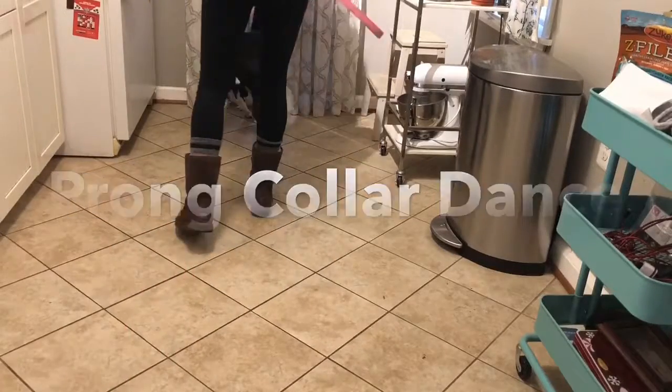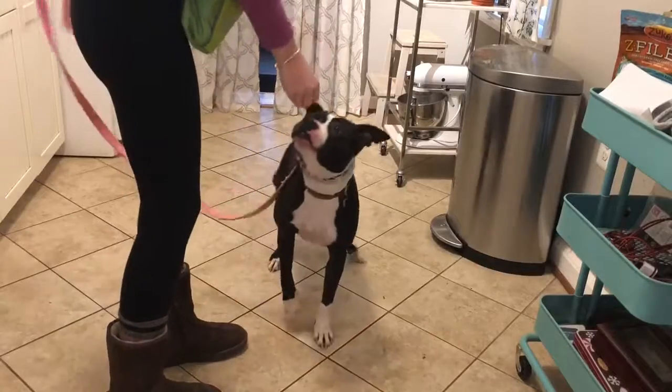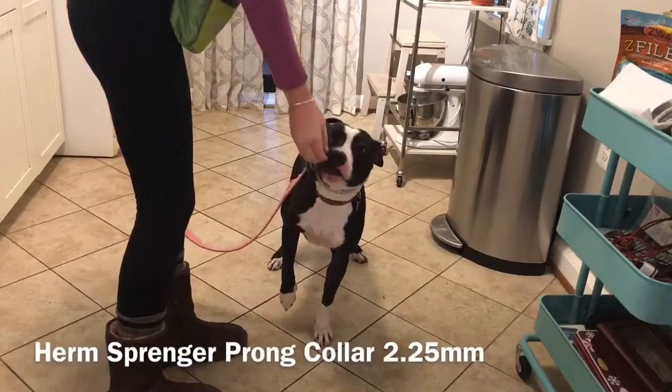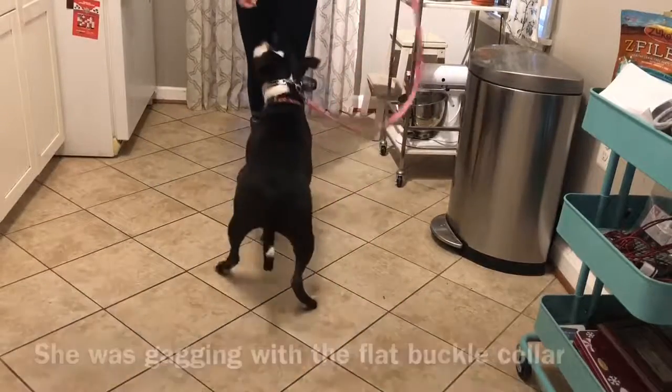It doesn't seem like much is happening in this video, but it's actually pretty huge for Amelia. We swapped out her flat buckle collar for a prong collar so she would stop choking herself, and I am introducing her to the prong collar in this video.